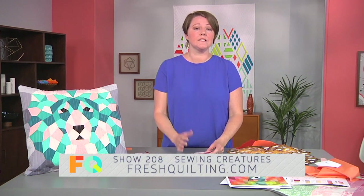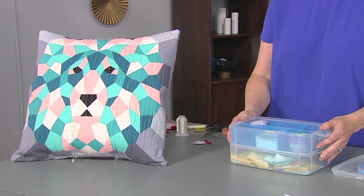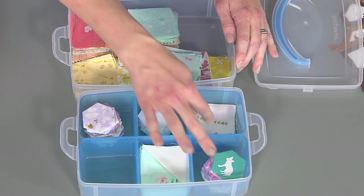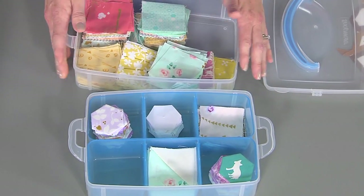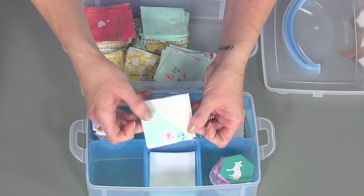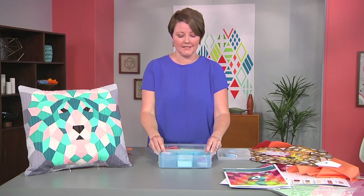One of the reasons that I love English paper piecing and why I really wanted to do it was because I wanted to take it on the go. I've been able to organize all of my pieces into cute little containers. Every project that I'm working on has its own container — I have my templates ready to go, the ones I've finished, and all of my fabrics already pre-cut to the size that I need. In some of these, I even pre-sewed the fabric into half-square triangles so that when I put it onto my template, I'll have added design features in my project.